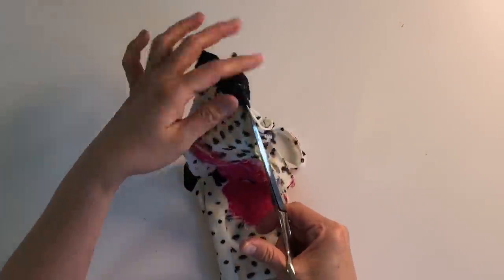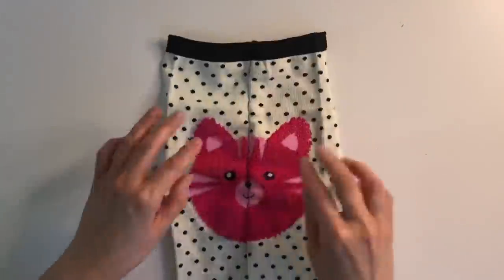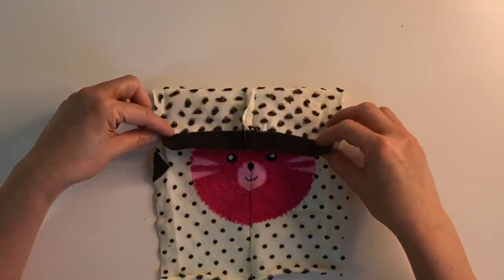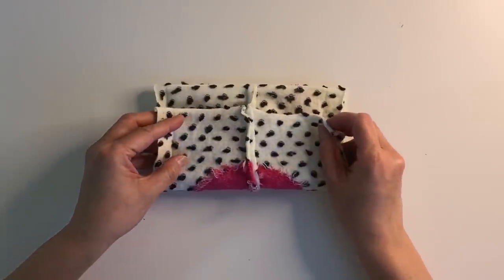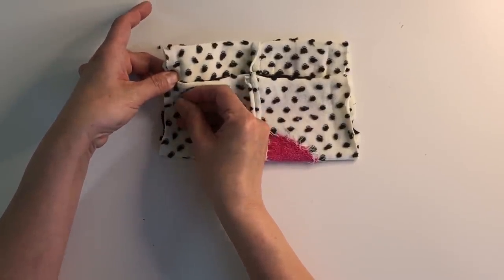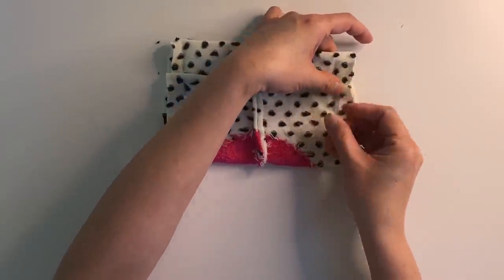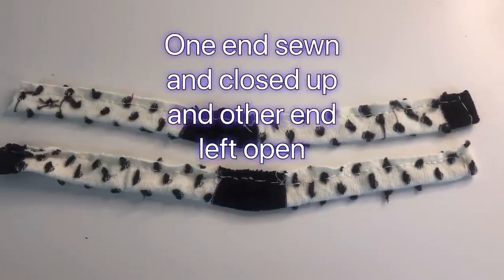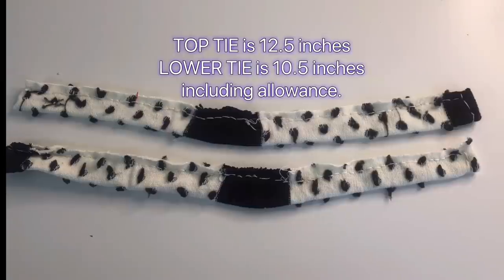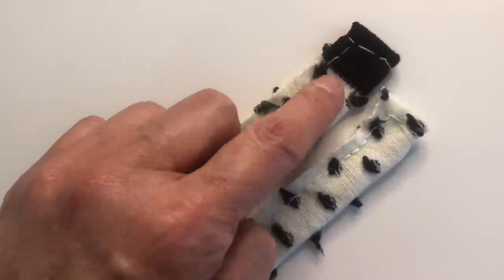To create a pocket for your face mask, you need to fold over and make an overlap. That way, you will have an opening in the middle to insert your filter. The strips you cut and set aside earlier need to be sewn with a running stitch — one end sewn closed and the other end open. This will be used as ties for your face mask.